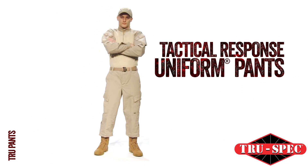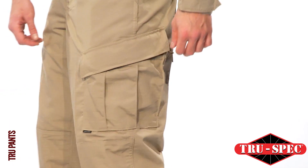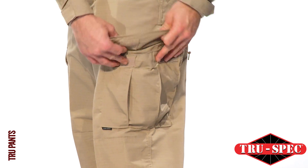TruSpec's Tactical Response Uniform Pants are the intelligent evolution of the BDU. The TRU has multiple special features for tactical officers, including a military-inspired pocket system that makes it functional and versatile.